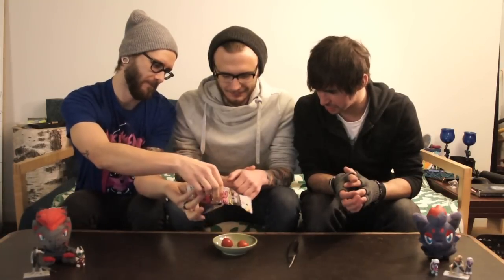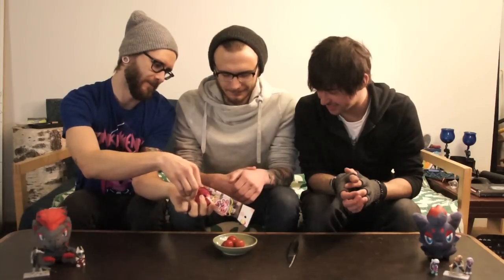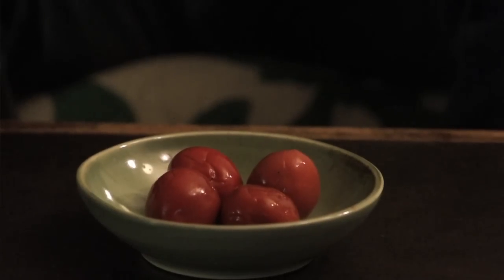Shall we plop them out? One, two, three, and four. Not excited at all — I can smell that. Beautiful, beautiful vinegary smell. I think we might need some cups of water, just in case.